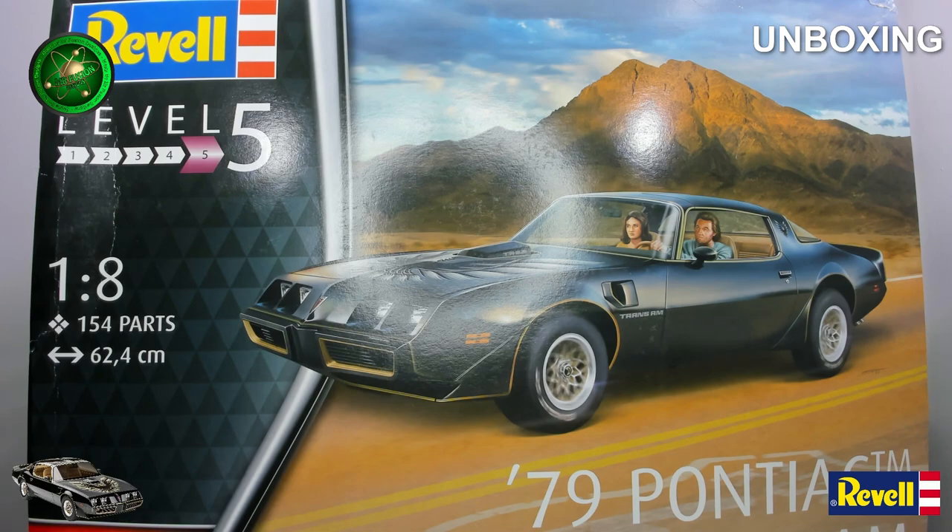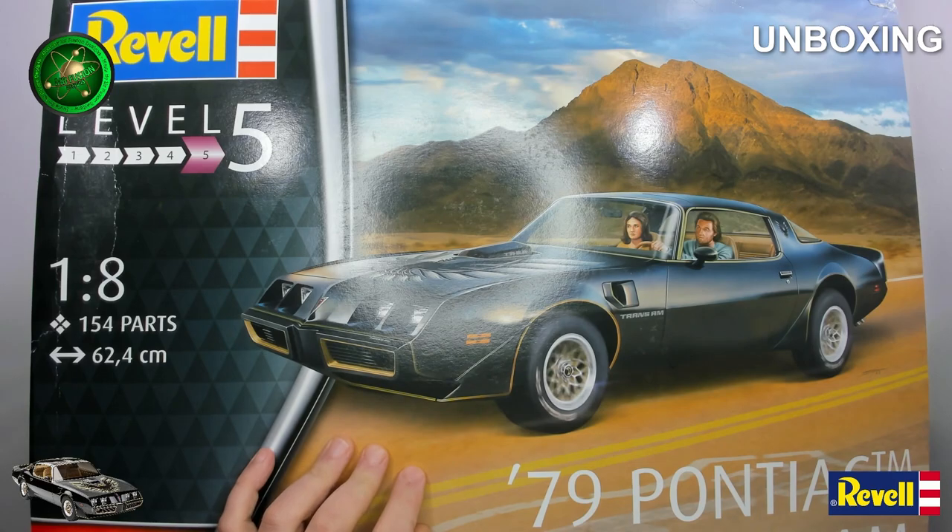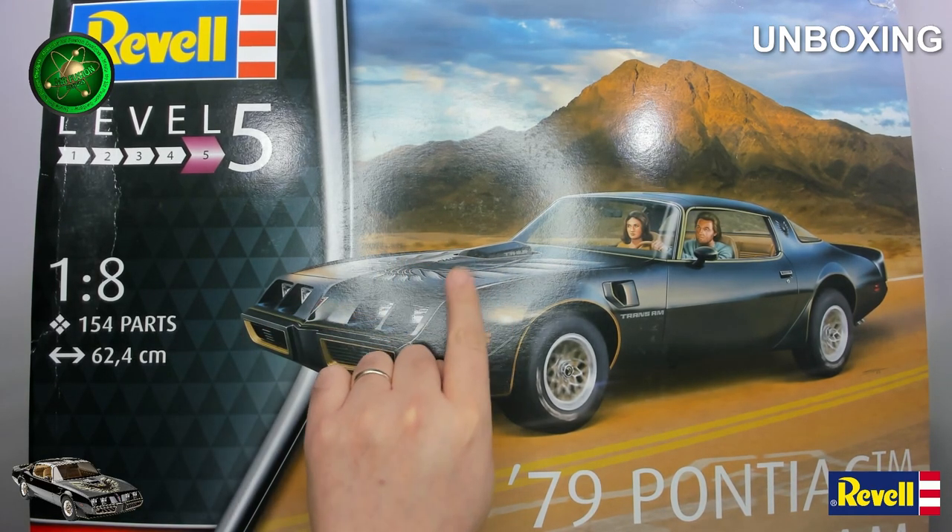What's up everyone, this is Mr. Fusion Designs. Here we have the Revell 1:8 scale 1979 Pontiac Firebird Trans Am. I haven't done anything like this in many years — I've been doing a lot of the parts work on 1:8 scale models. This is something new to me and the channel. This kit will hopefully be transferred to a Smokey and the Bandit version. There are a few different things that need to be done because this is a 1979 and the original car was a 1977, so the lights and grille were different.